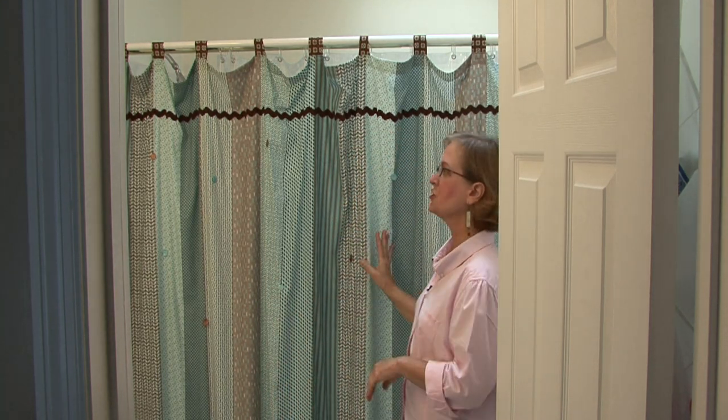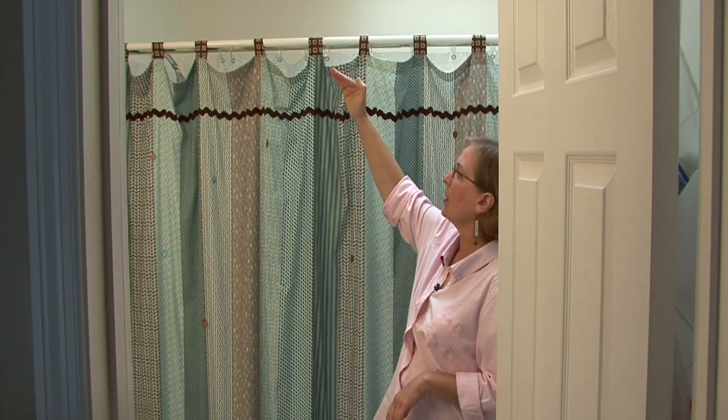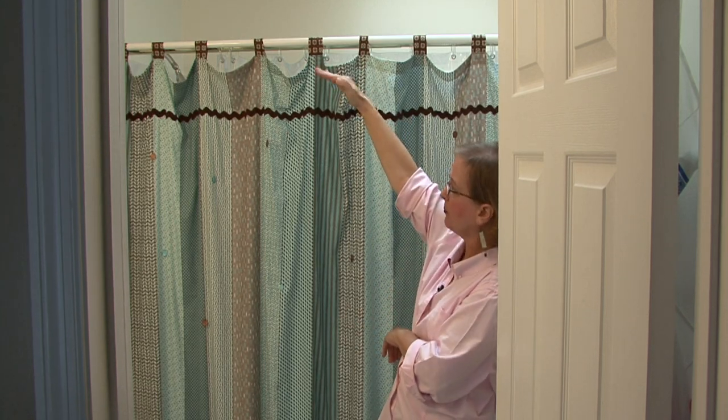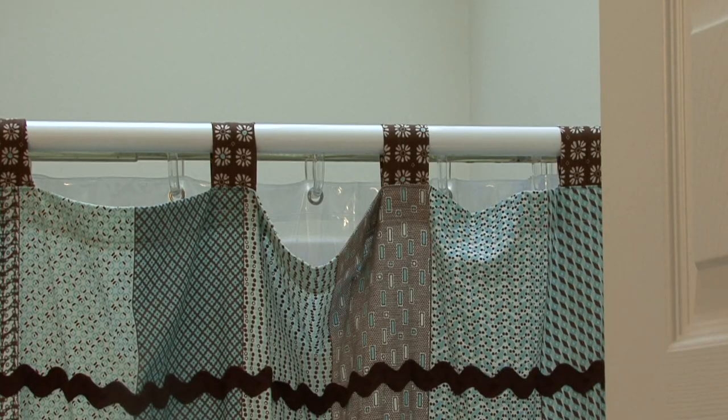This is about the normal length. This shower curtain was made, and if we wanted to, we could have gone higher — we could have had it made longer. If you buy a shower curtain, it's going to be just the normal length. But if you have one made, you can go up as high as you want.